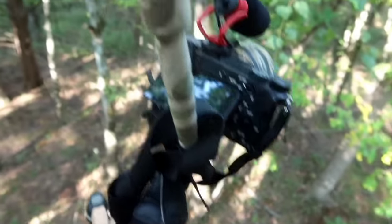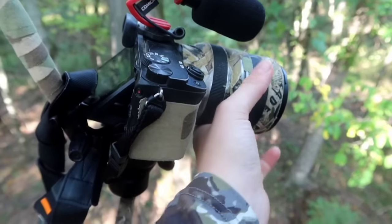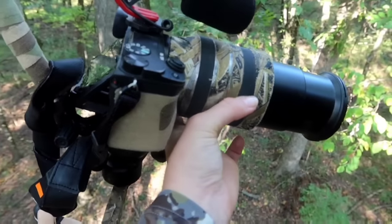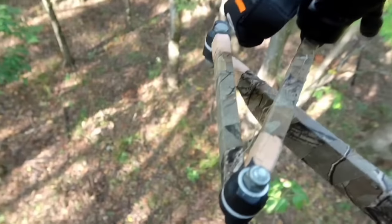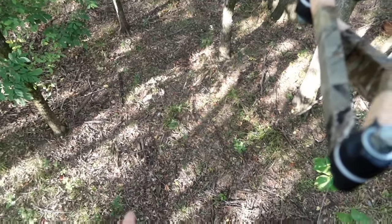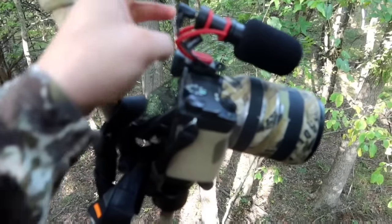For my main camera setup, this is the Sony a6300 with an 18 to 200 millimeter lens. I think that's honestly a really perfect lens for archery hunting — I can film nice and close but also if they're out a little ways it's still good too.